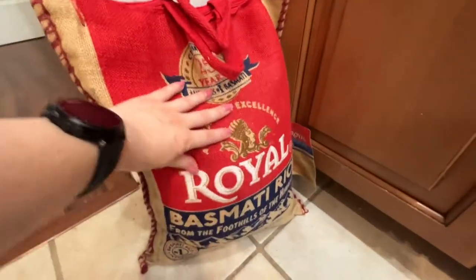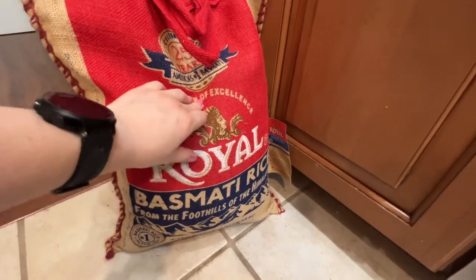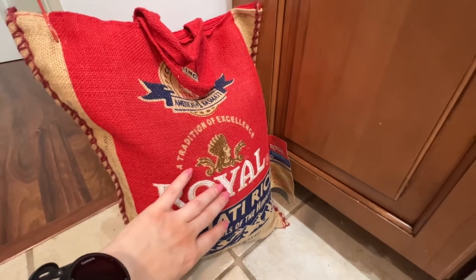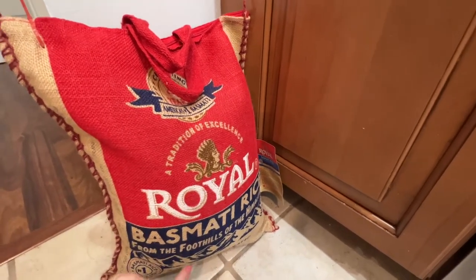This is basmati rice. I think it's a 20-pound bag. It was on sale — BJ's usually has coupons — so I grabbed that because we eat basmati rice pretty much every week.